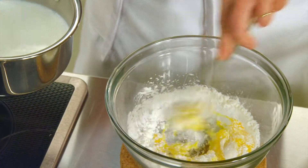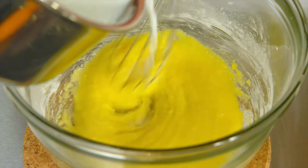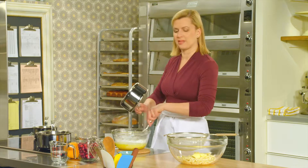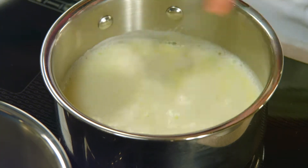Tempering simply means that I'll whisk these ingredients together and then gradually pour in the milk until it's evenly incorporated. Once you've got it about half added, you can really add the milk all at once. I'll return the mixture to a medium heat and keep whisking it until it thickens up. It takes about two to three minutes for the pastry cream to thicken.